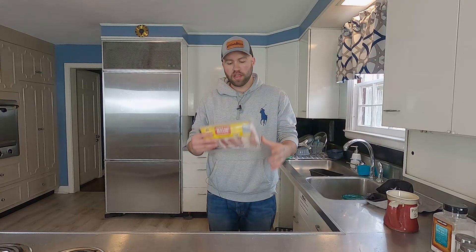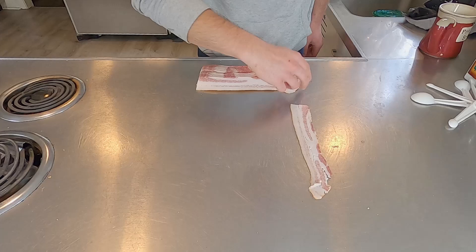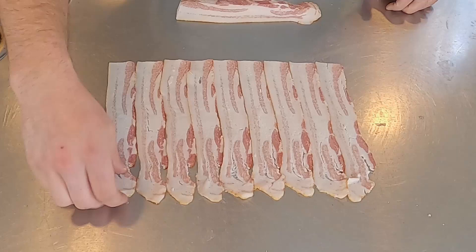Next we're going to make our bacon weave. I used to think making bacon weaves was the hardest thing ever — it's really not. If you don't feel like making a bacon weave, you can always just drape the bacon over the meatloaf, that's what we've done in the past. But a bacon weave just makes everything better, it looks so pretty. For this, I just have one package of normal bacon, doesn't matter what you use. I'm going to lay them out right close next to each other — probably going to use about eight to nine pieces here.